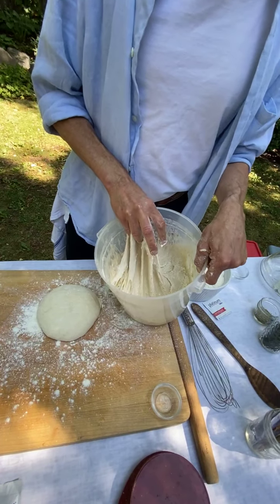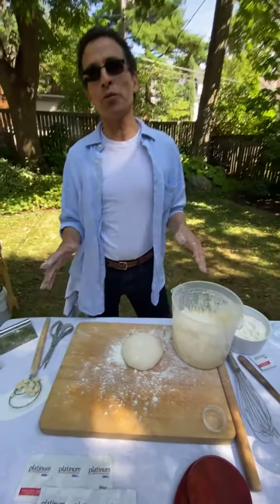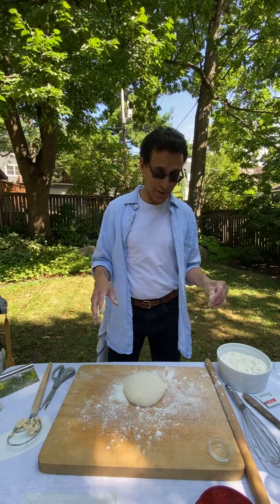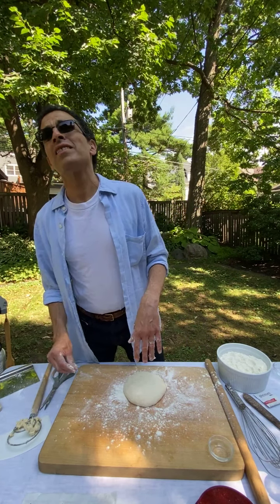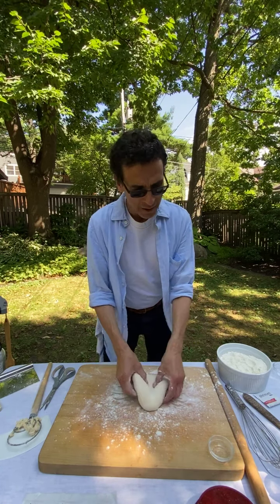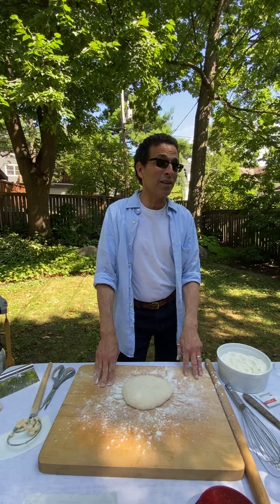You can use the dough after two hours — it'll come together and have stretch — but the flavor is so much better if you wait overnight. It's also easier to handle when it's chilled.